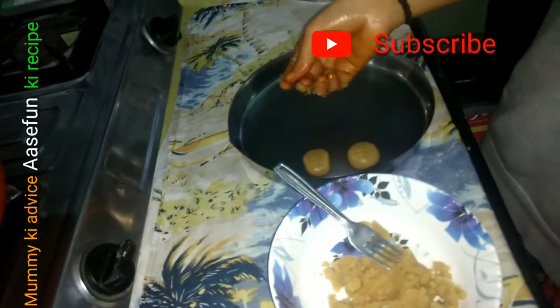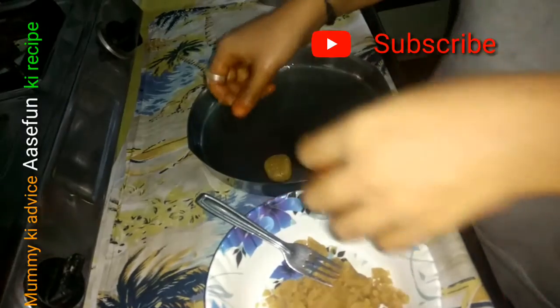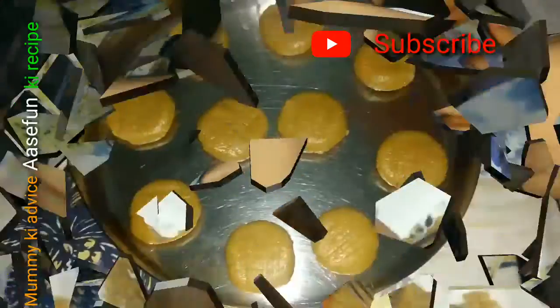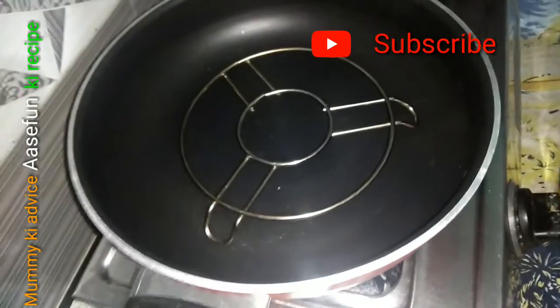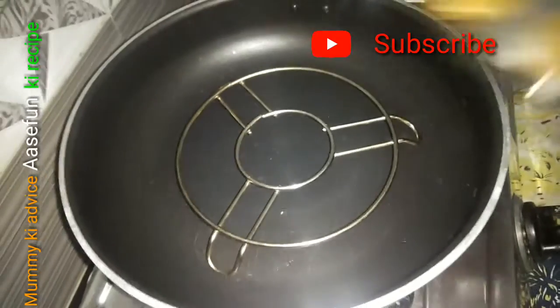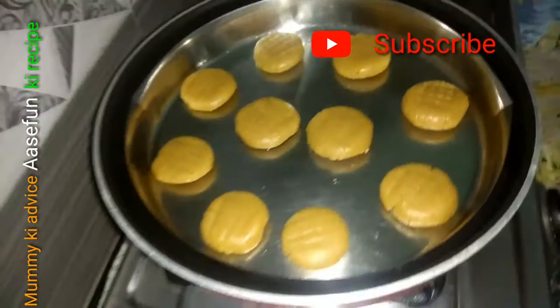So this is my steel plate. If you want, you can put butter paper on it, but I don't — I just grease it with oil. Then we bake it directly. You can see that I have placed them all. Now we are going to bake for 20 minutes.